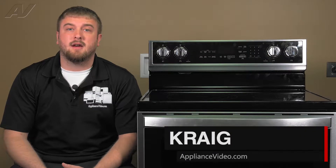Hi, I'm Craig with ApplianceVideo.com. Today we will be taking a look at the Single Burner Infinite Switch on this Whirlpool Electric Freestanding Oven.